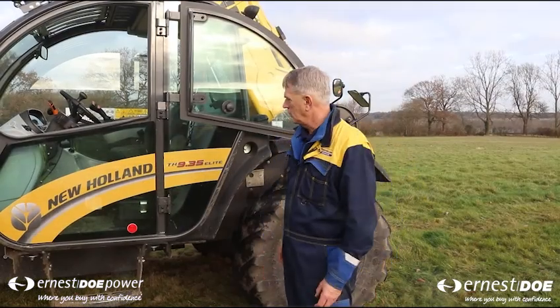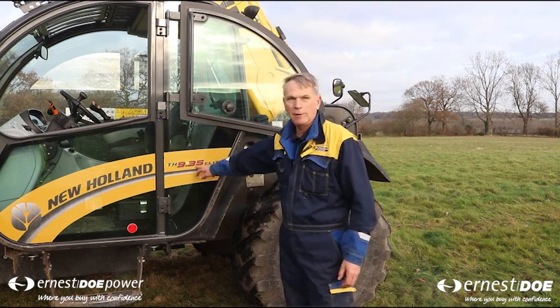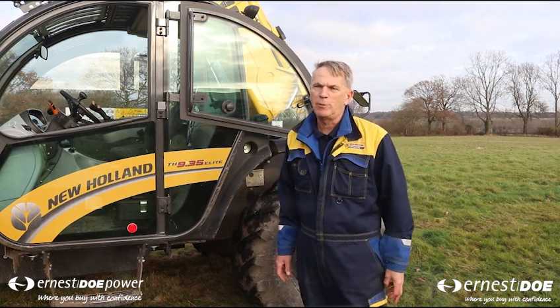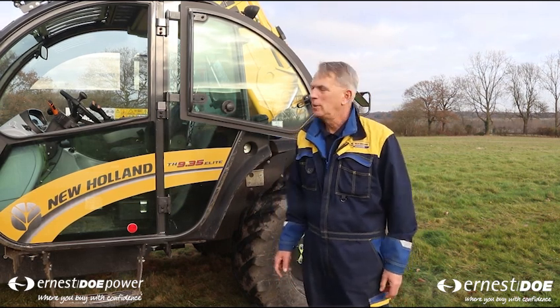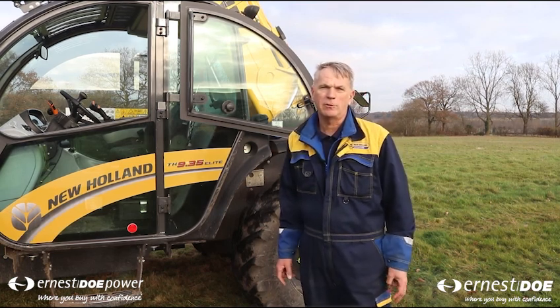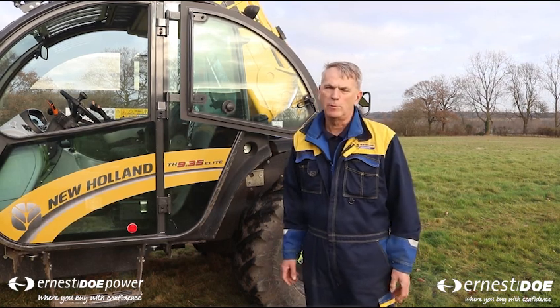So here we have the New Holland telehandler. It has a nine metre reach and it can lift up to 3.5 tonnes. We use this machine to go and gather up the bales from the field, especially before the weather turns. The bales are then loaded onto tractor and trailers and carted back to the farm and stored in the barn. They are then used either for livestock or they can go to power energy plants.